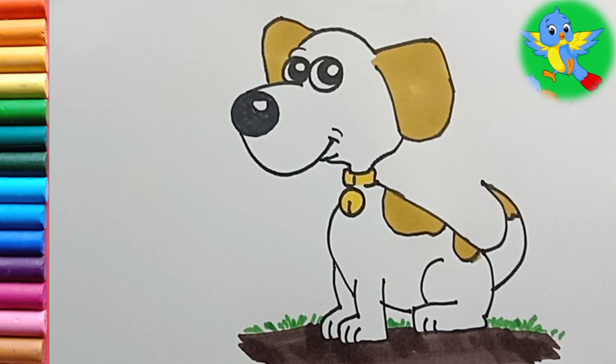So here our drawing is ready. Children, if you want more videos like this then like, share, subscribe my channel, and also you can write in the comment section what to draw for the next video. Thanks for watching, see you in the next video, till then bye!